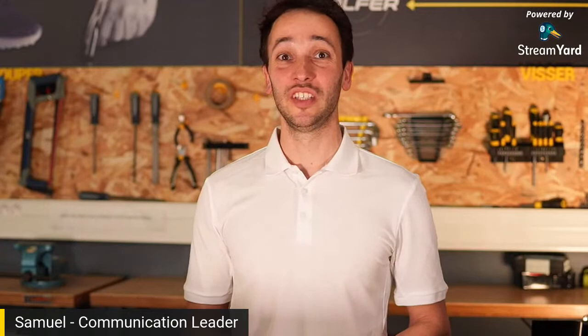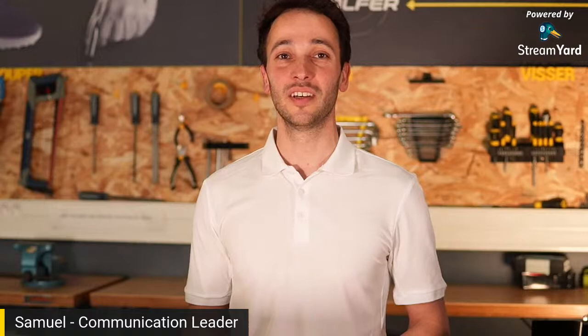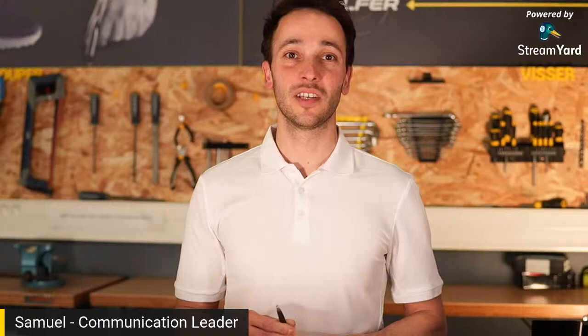Hello everyone, welcome to this first live. We are going to talk about the new Nylon Red combo set. We're very excited to explain the project. Part of the concept shop team and the designing team is with us here. We are based in France, in northern France, in Inesis Golf Park. It's our design center.